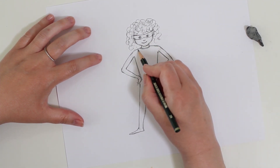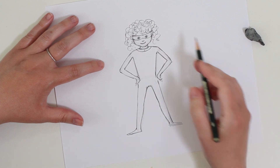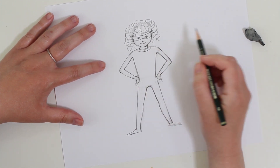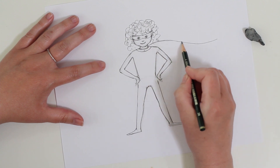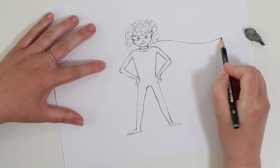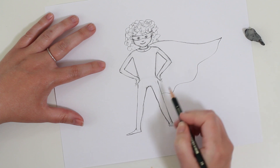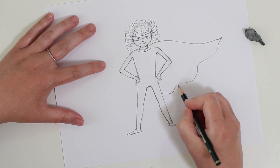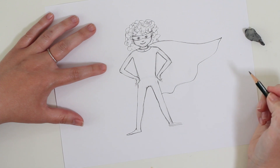I'm going to add just a little collar here, and my superhero is going to have a cape. I'll have a place where the cape ties and I think it will be blowing in the wind, so I'm going to draw a flowy line out like this - this is the edge of the cape - and then make the bottom portion of the cape flowing in the wind. And there you have your cape.